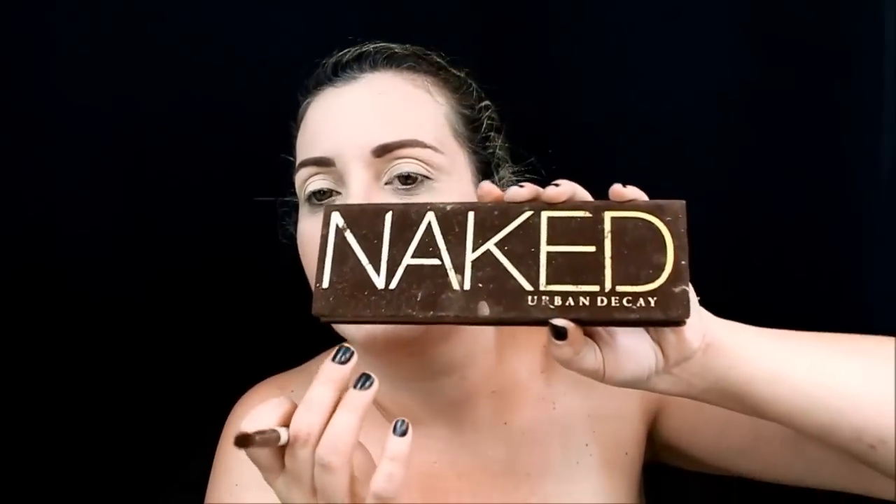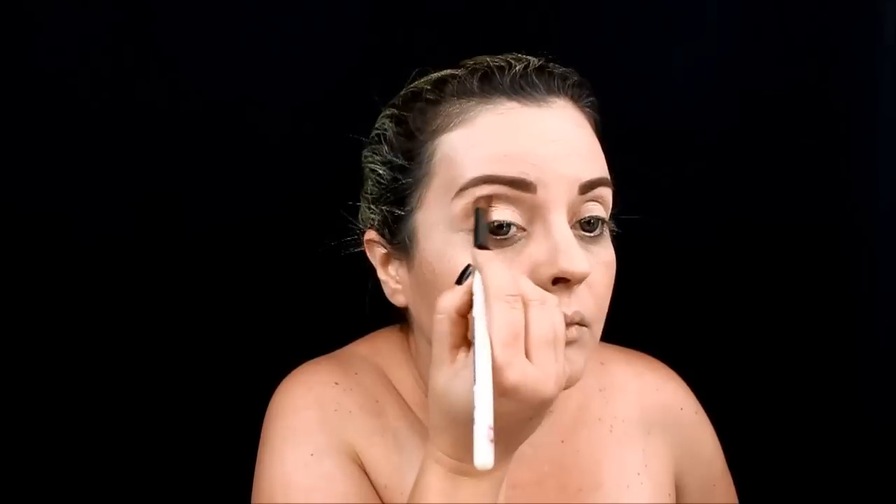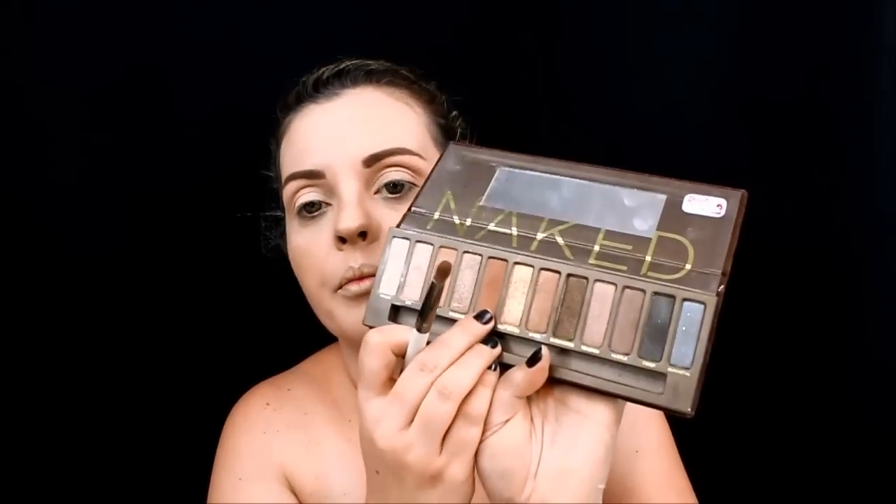Com o pincelzinho de esfumar, esse daqui da Macross, vou usar a Naked 1. Vou usar essa daqui, a terceira cor, para fazer um côncavo. E vou pegar esse outro marronzinho aqui para intensificar essa marcação do meu côncavo, só aqui mais no cantinho, concentrado no cantinho.